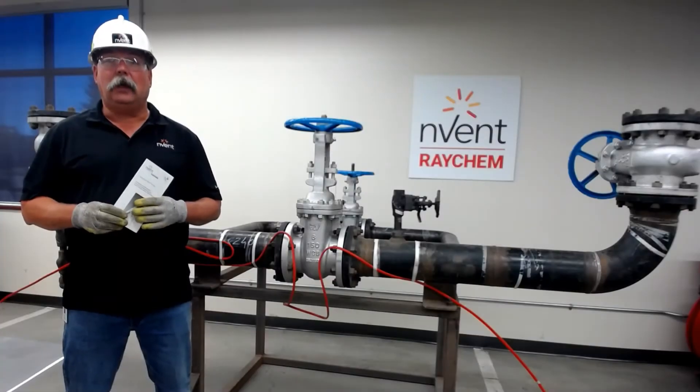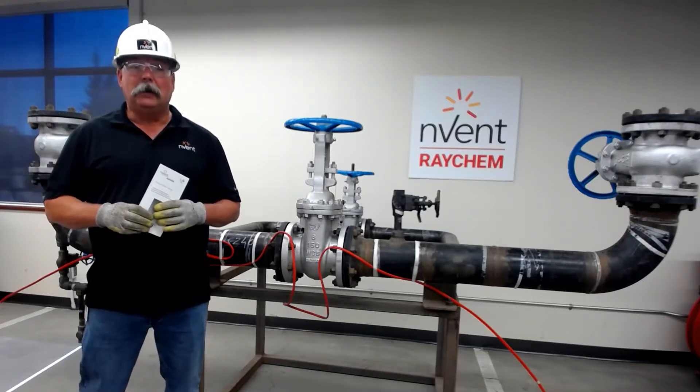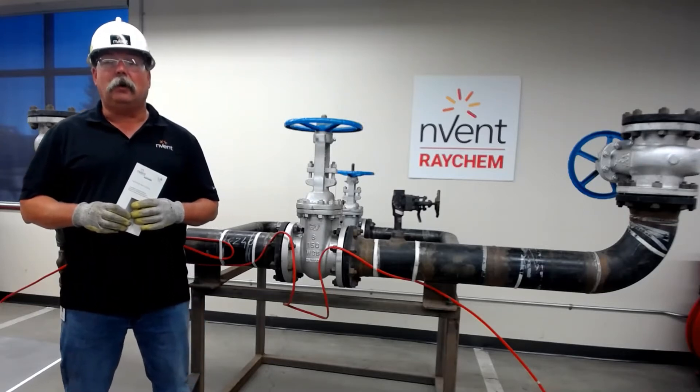Hi, my name is Mike Hold and I'm with the Field Support Services Group for Invent Thermal in North America. Welcome to Raychem Connects, where we connect you to the product. Today we'll be discussing the install of SR cable on valves.